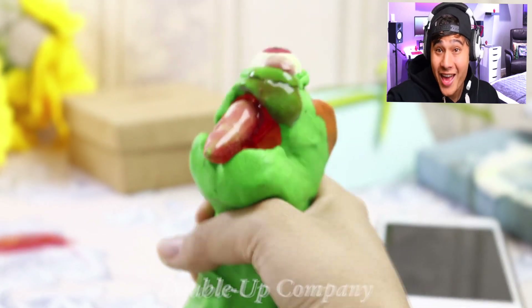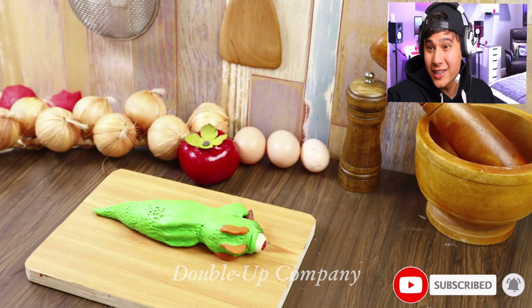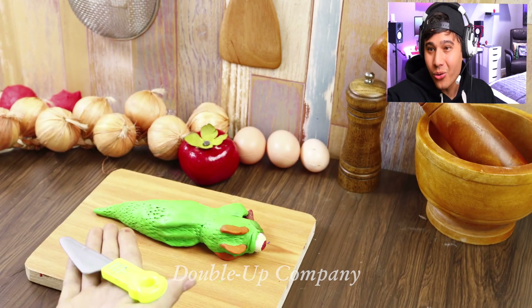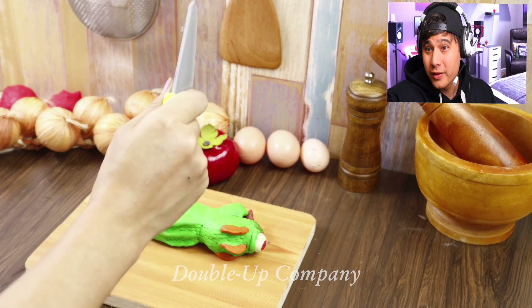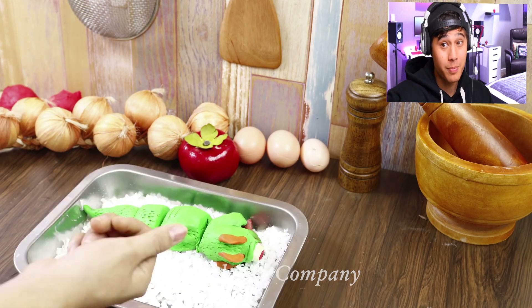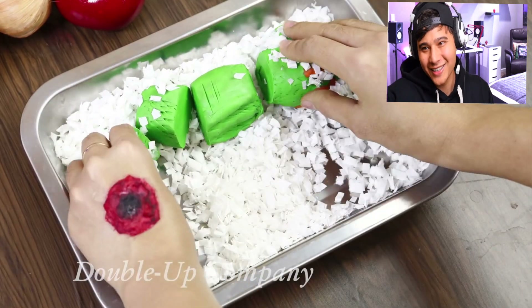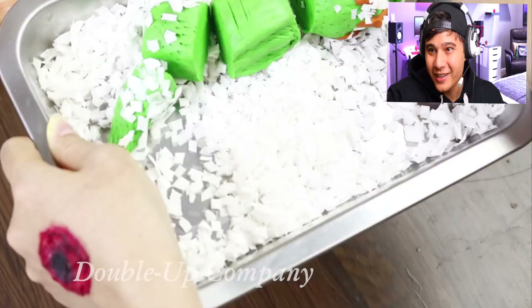He bit her right in the hand! She's about to kill him. Off with his head! That's what happens — you end up like the purple monster. Dead. On a dinner plate.